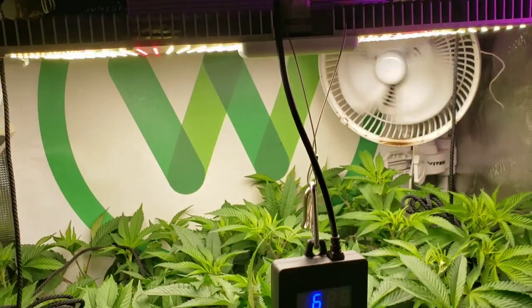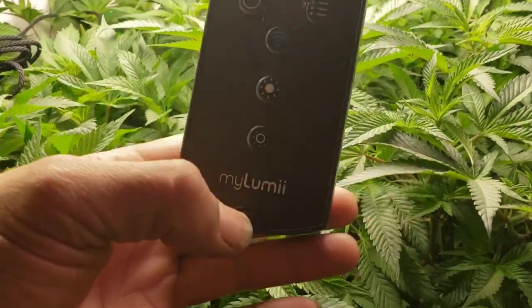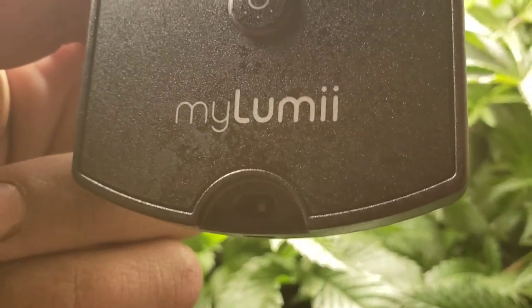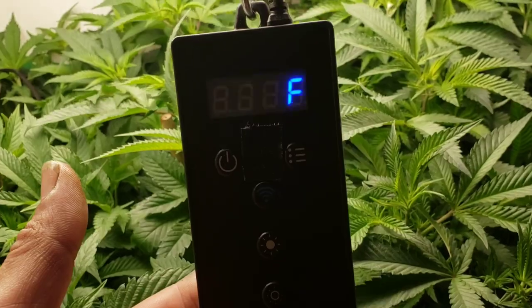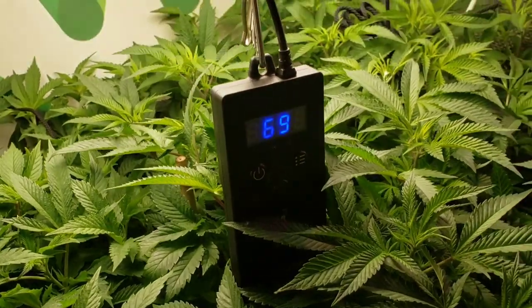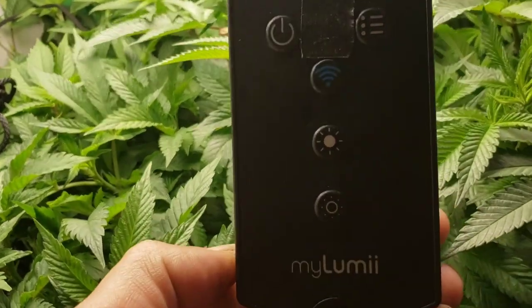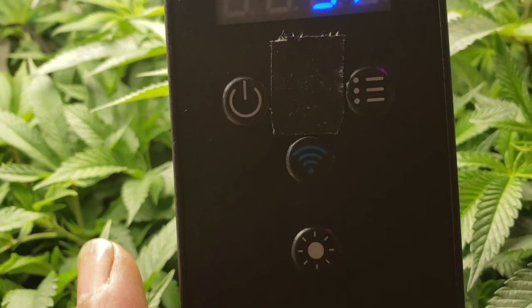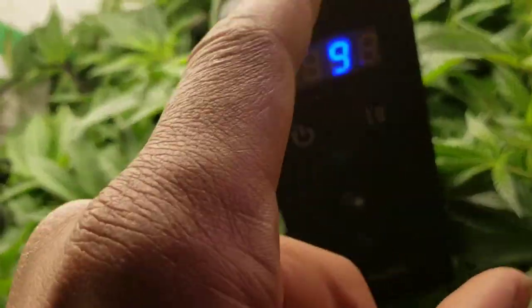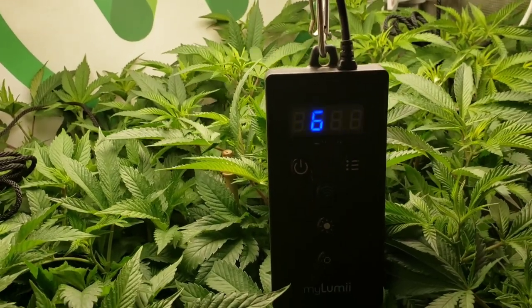I don't normally have the light this low — I just brought it down for the review so you guys can see things. I want you to be able to see all the controls. The little controller goes inside the tent because it has a temperature and humidity sensor like a hygrometer that relays the temperature to you. It's reading 69 right now. It's got Wi-Fi control you can turn on and off, dimming control, automations control, and power control. There's a little blue light that stays on — that's a little pet peeve of mine.